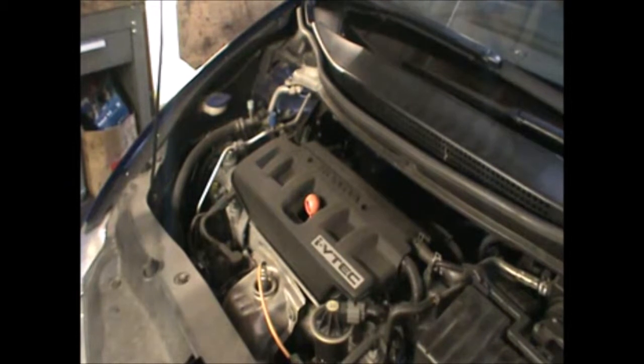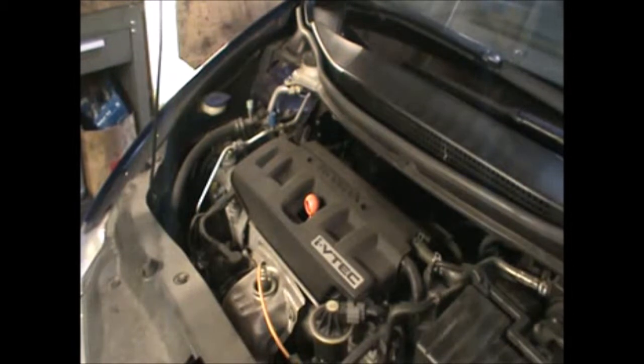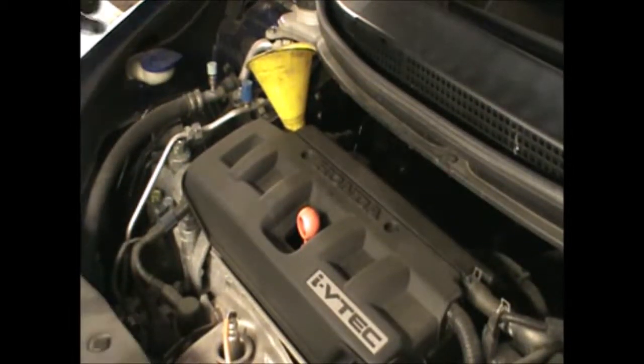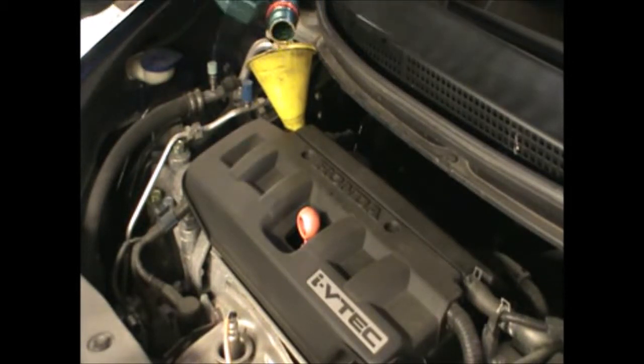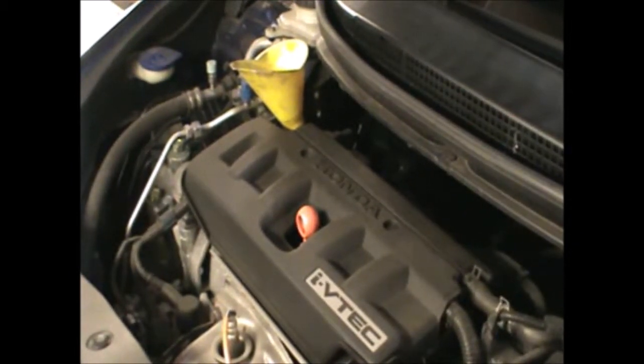We can now top up some oil. This is a 1.8 and the manual states 3.7 liters. We can use 5W30, or we can also use 0W30. I had 3 liters in that can, so I just need 0.7 liters more now.